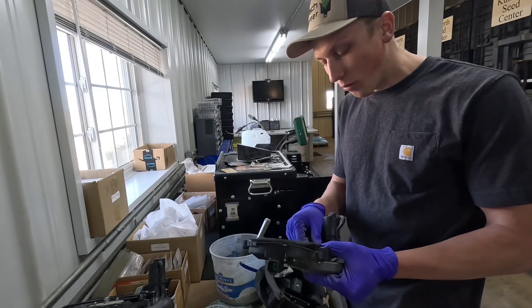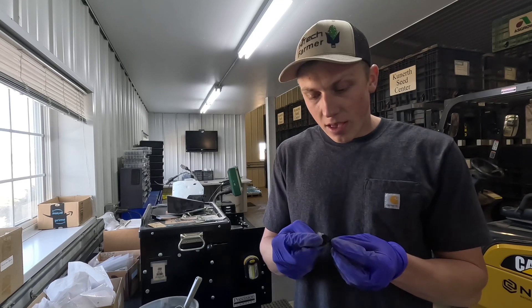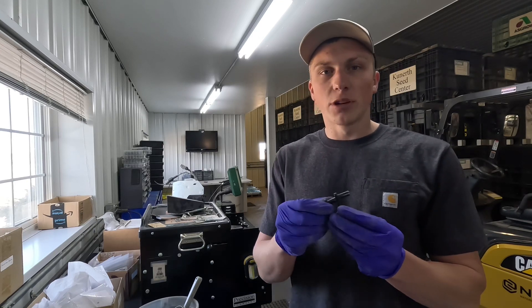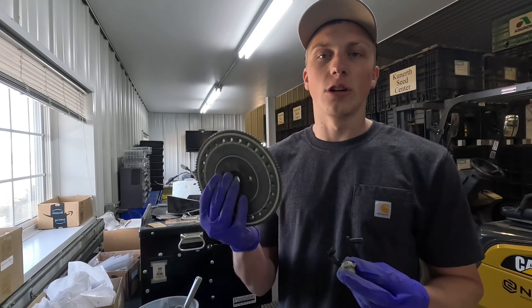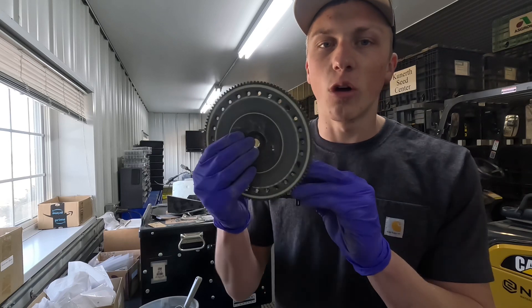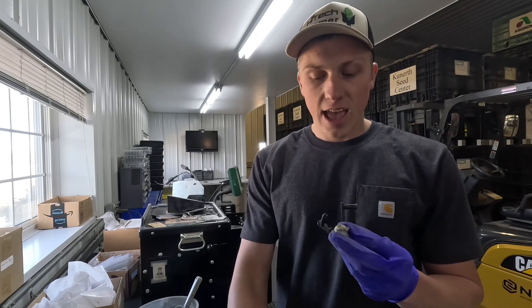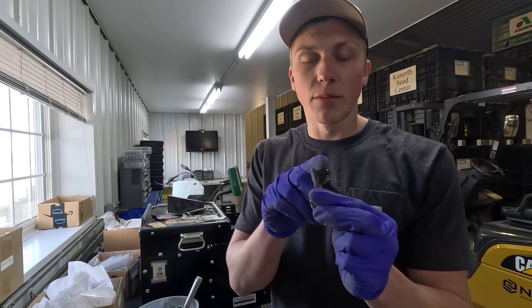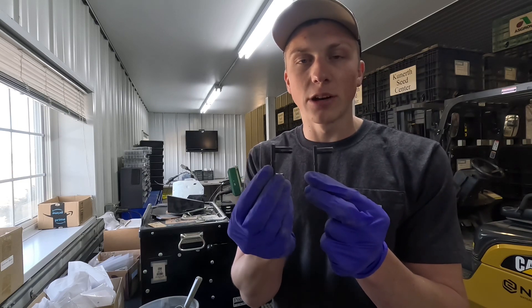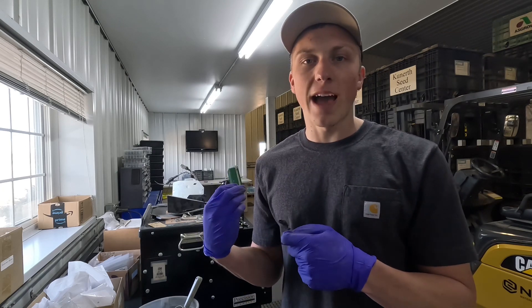Now I'm going to start dissecting to figure out why I'm having more than one seed drop a couple times on my test. I've given the meter a once-over — the singulator brush looks all right — but I noticed this right here, which is part of our knockout wheel. The purpose of the knockout wheel is to make sure there's no seed chunks or treatment chunks that get stuck in the holes of the disc. I'm noticing the arm that holds the knockout wheel to the meter is actually a little bit bent. I'm going to go ahead and replace that knockout wheel arm and then jump it back over to the meter stand.